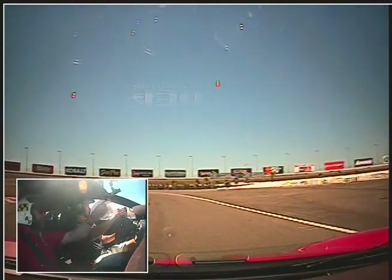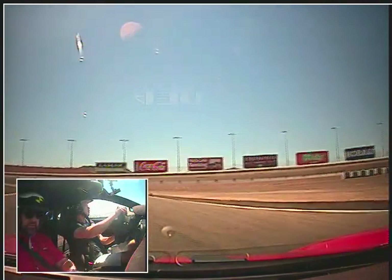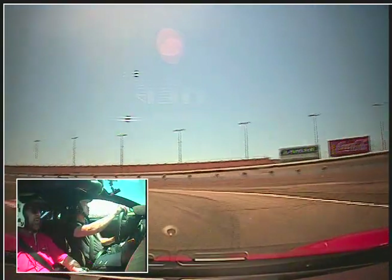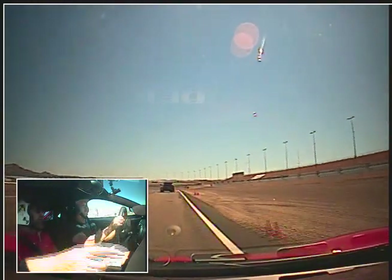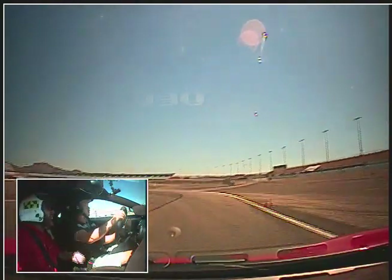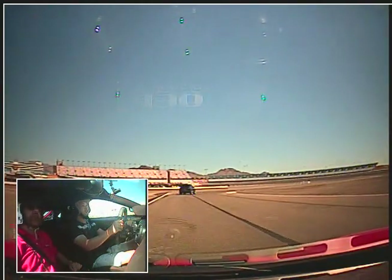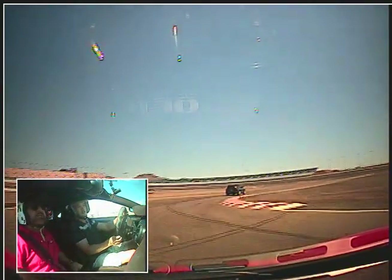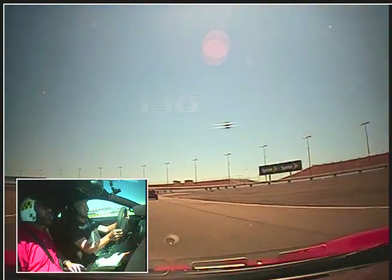Back to third gear. Into the apex, nice and smooth here. One big constant radius corner, and then smoothly accelerate out. Try not to go near the white lines — try to leave a foot or so. There's some new asphalt there and it's a little soft. Nice and smooth, constant speed here. Try not to bump the curbs because the wheels get bent sometimes.